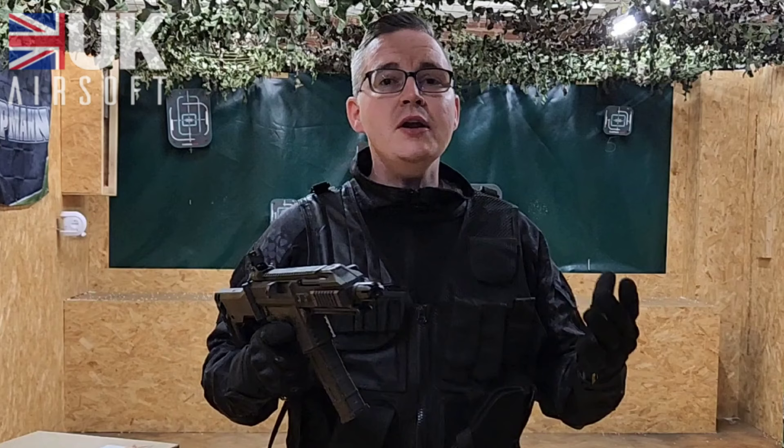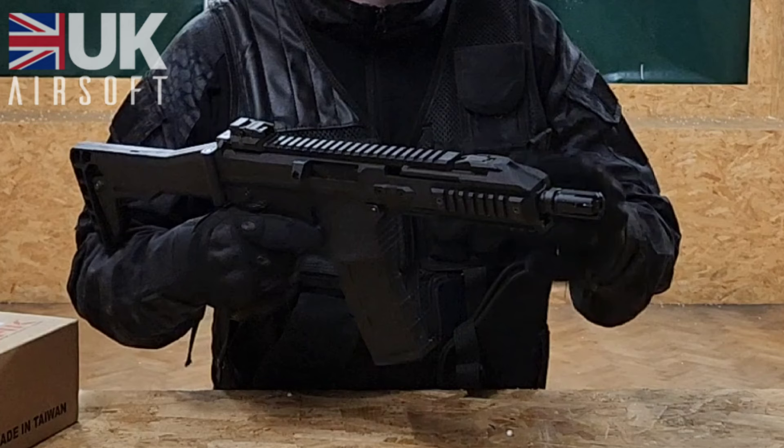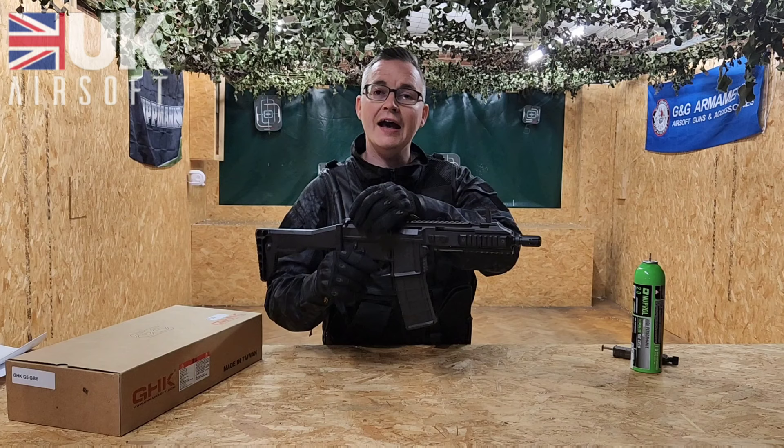Let's go through some of the features on the G5. We've got quad rails on this: one large one at the top, one underneath, and two at the sides, which are your standard Picatinny rails. At the top of the rifle you've got your foldable sights — one at the front and one at the back.